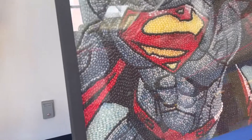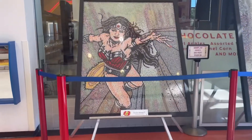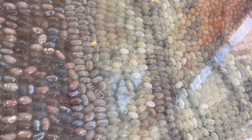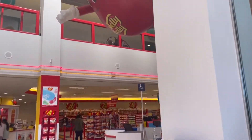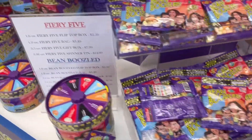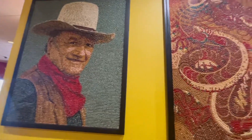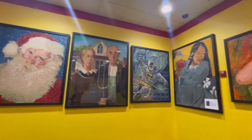You guys, all of these are made out of Jelly Bellies — isn't that so cool? All jelly beans, look at all the little treats guys. Look, all of these are made out of jelly beans!